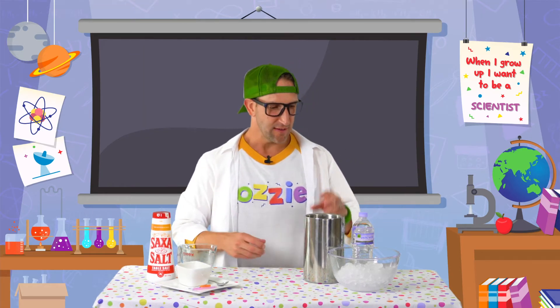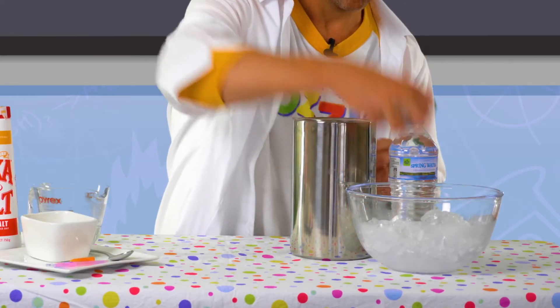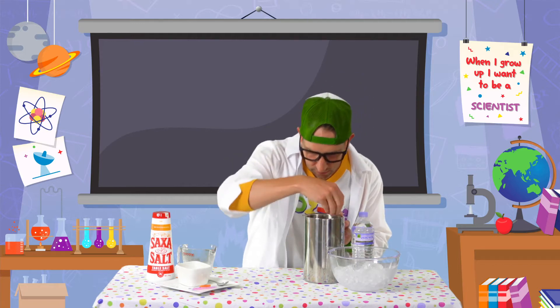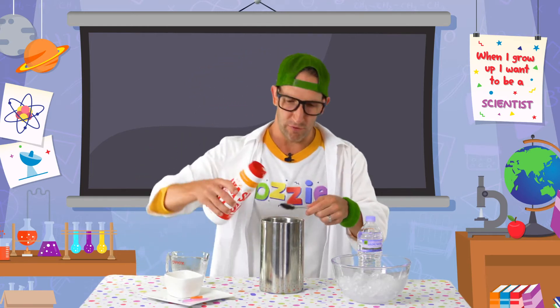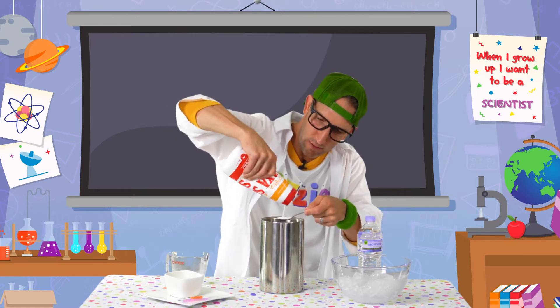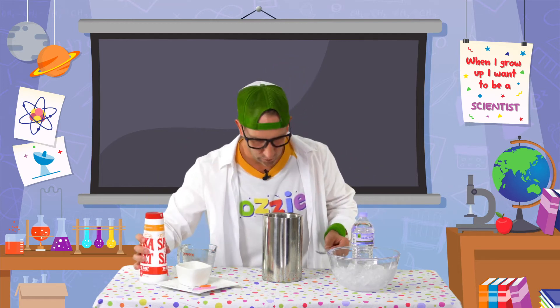Now the first step is to take some of that crushed ice and just pop it at the bottom of that metal ice bucket, just so it covers the bottom. Then we're going to need five teaspoons of salt. That's a lot of salt!